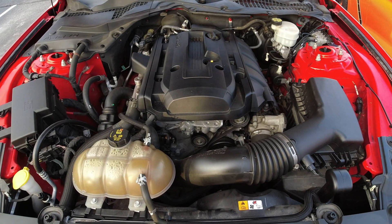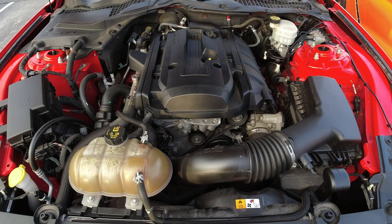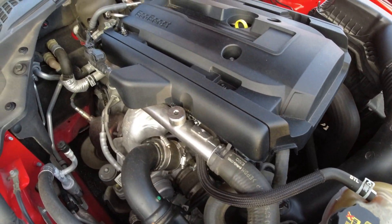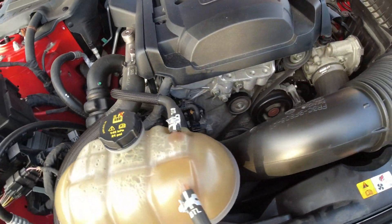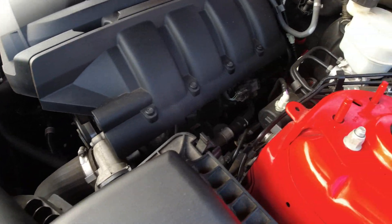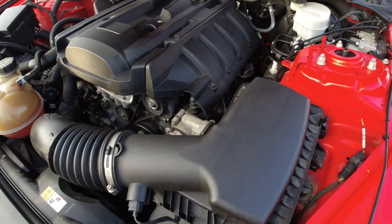Let's go ahead and start our engine to verify that it runs correctly and idles smoothly. Looking at it and listening to it — so far so good. Sounds pretty good, I don't hear any vibrations, and it doesn't sound like it's idling badly at all. This is a good sign. Looks pretty good — I think we're just about ready for a test drive.